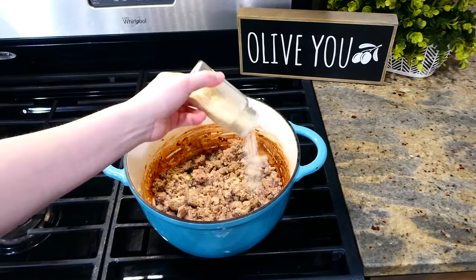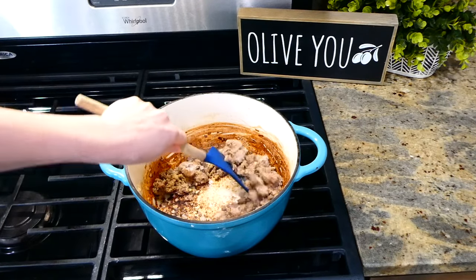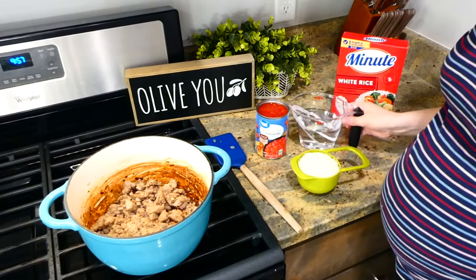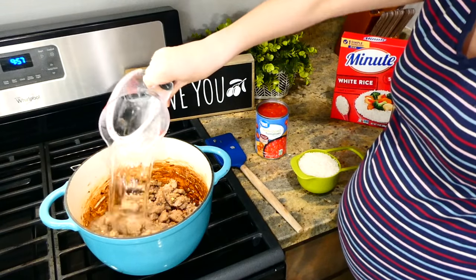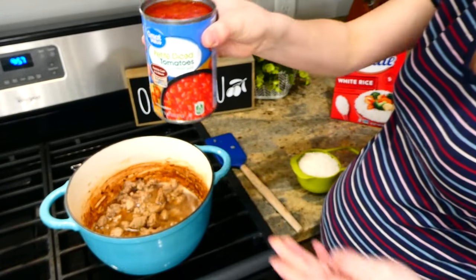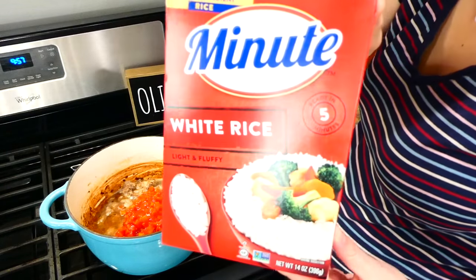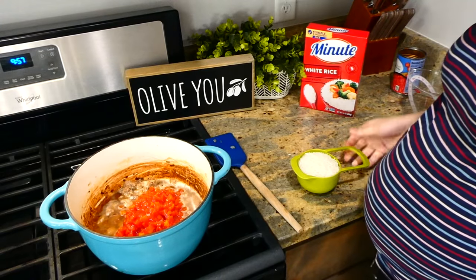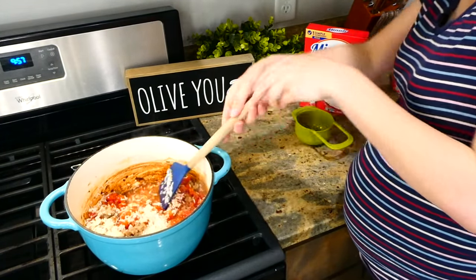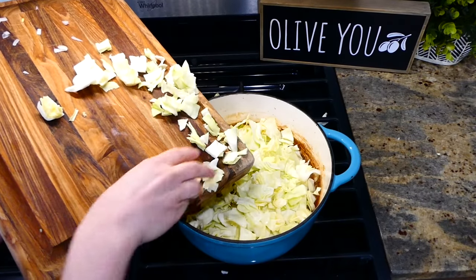Give this a really good stir, then add in one and a half cups of water, 14 ounces of petite diced tomatoes (I prefer petite diced because of their size and how well they cook), and one cup of instant white rice — you do want to use instant rice so it cooks best. Give this a really good stir and bring it up to a simmer.